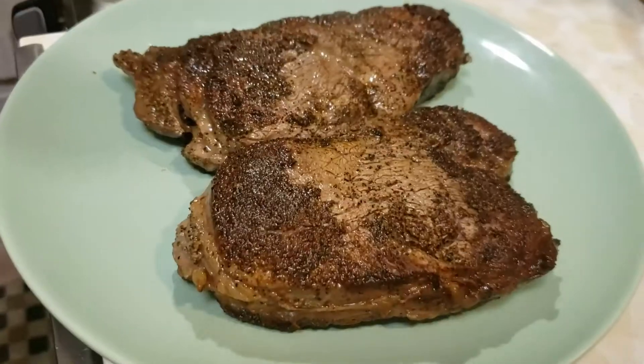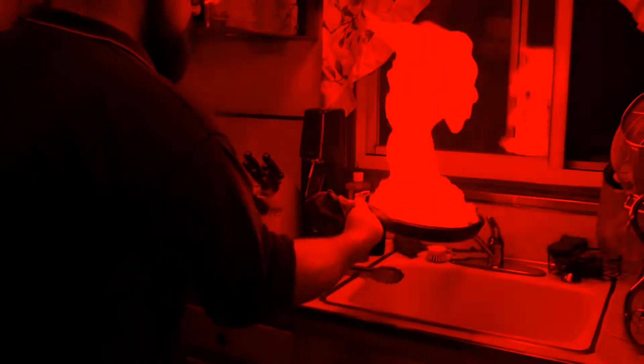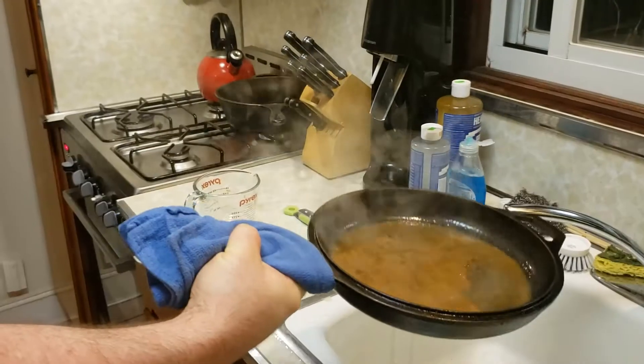Alright, off the fire they come. Strap the fuck in because now come the pyrotechnics. That was fun.